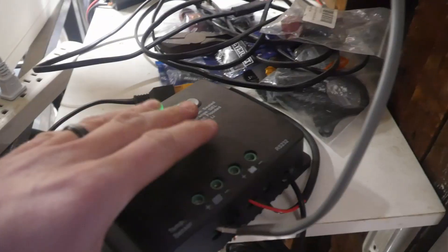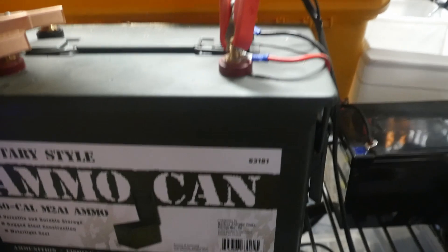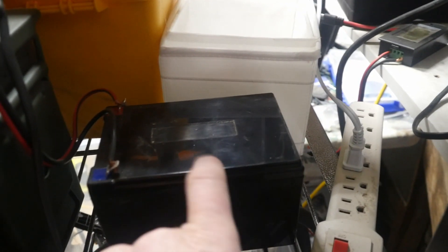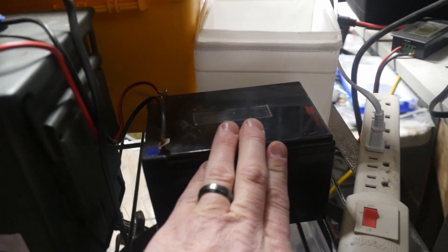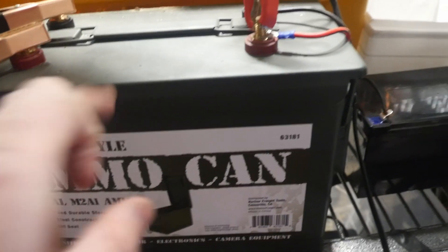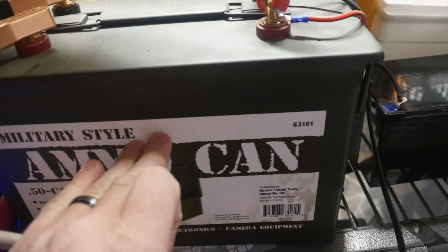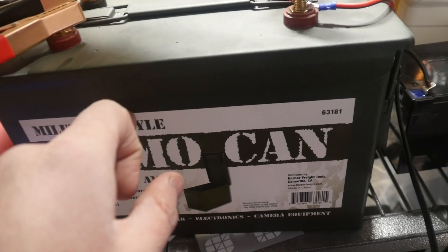Power comes into the charge controller, then into my battery bank. I have six of these batteries in here — six Mighty batteries that I picked up for 30 bucks a pop. They're each 108 watt-hours, so I've got about 650 watt-hours in here, and that cost me about $180.